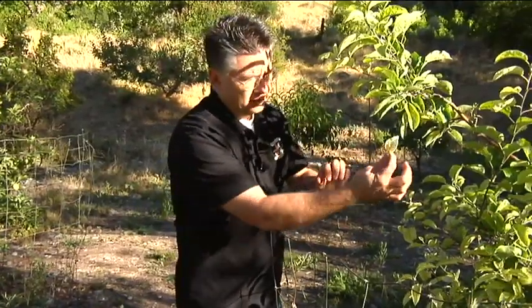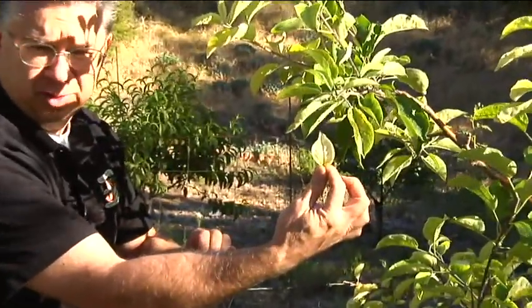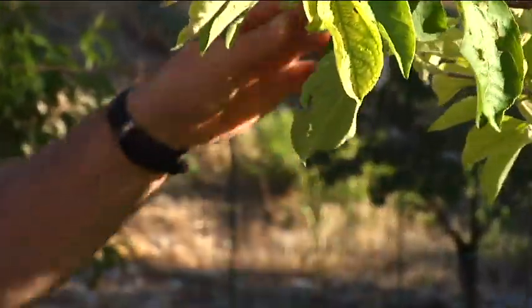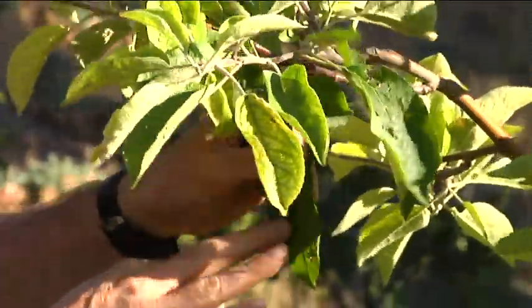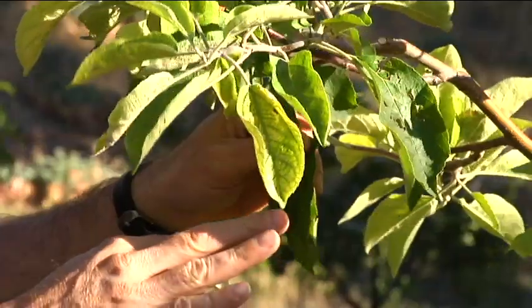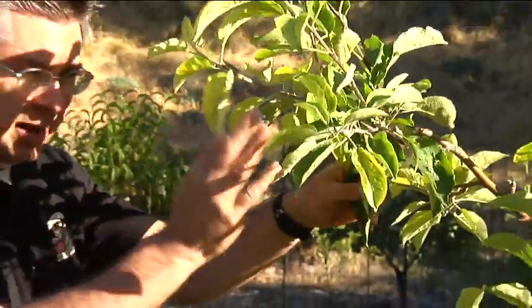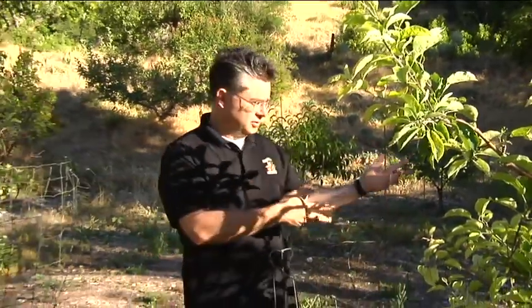As the deficiency gets worse, it'll get almost pale — there'll be no green left in the leaves whatsoever. This tree is really struggling with iron chlorosis, but as you can see there are still leaves that are green and healthy — that's the older growth that's unaffected. But gradually, starting out here on the newest growth, it'll work its way back into the older growth as well.